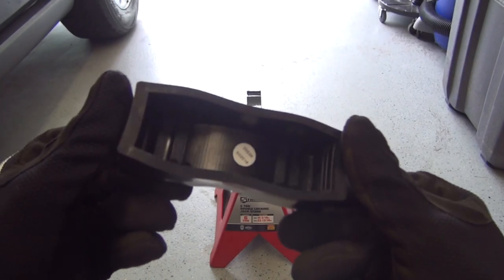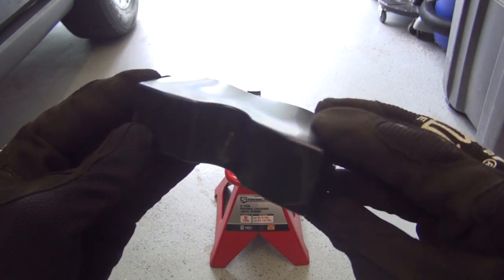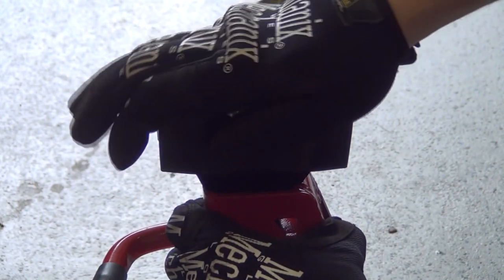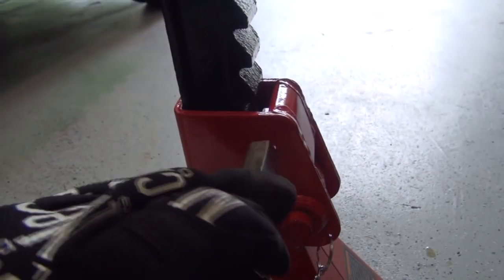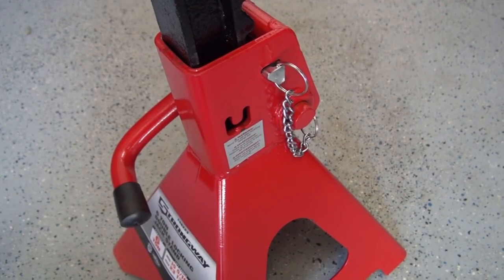Just like the floor jack, I decided to add padding for additional protection, and cut a 2x4 piece of pine wood in half to protect my garage floor. At its lowest setting, you'll need a minimum of 15 inches clearance for these stands, but they will raise up to 23 inches if needed. I definitely recommend buying jack stands that have a double locking safety feature like this one, so if the handle were to be bumped, the stand won't move.